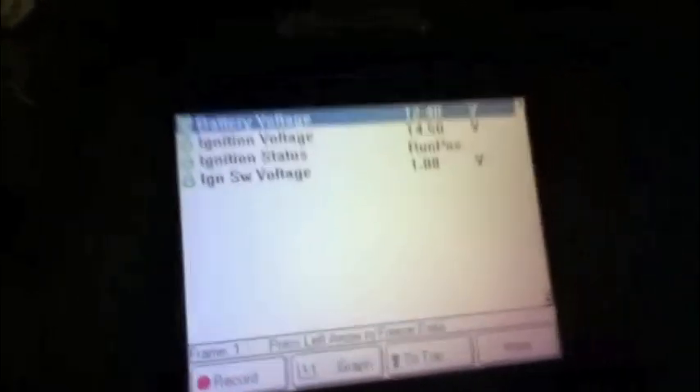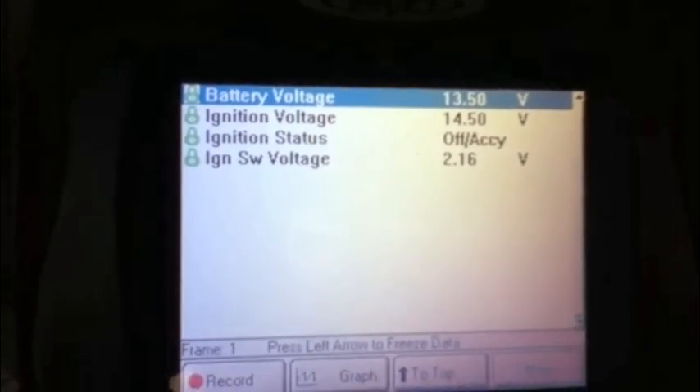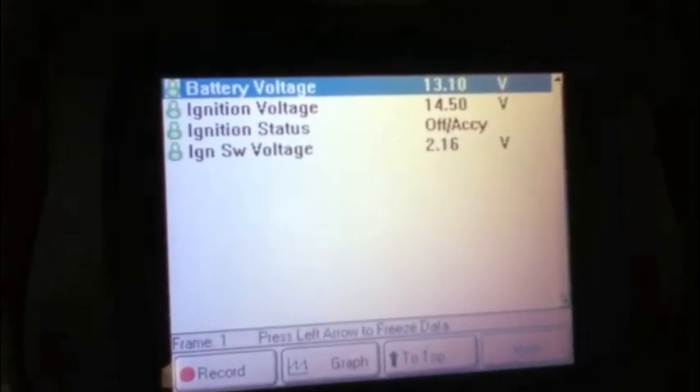The reason I'm making this video is it came in no-crank, and you're always going to want direction on a no-crank. What you can see here in the wireless control module data is ignition switch status — and see the voltage: off/accessory is 2.16, off is 4, off/accessory 2.16.